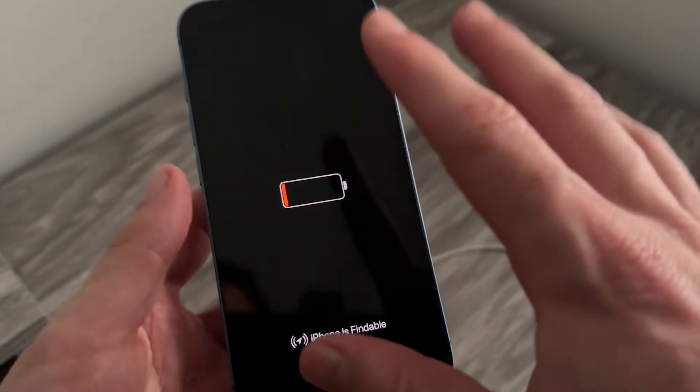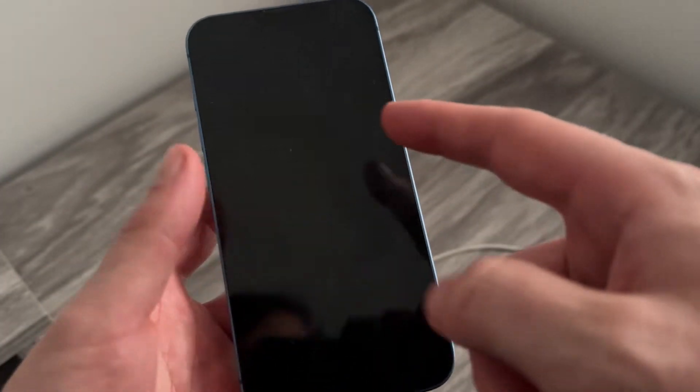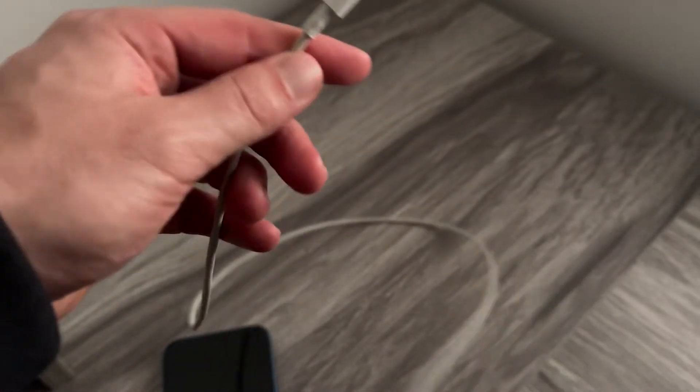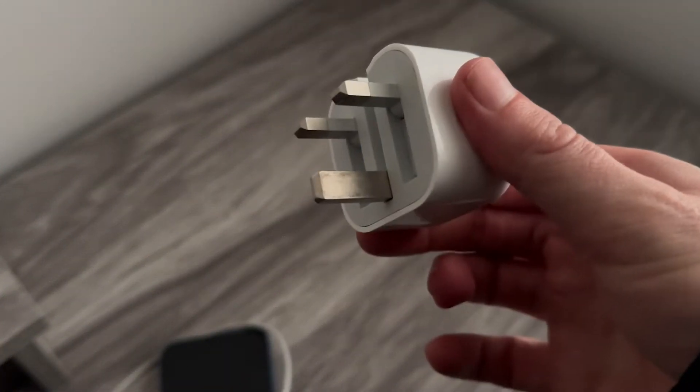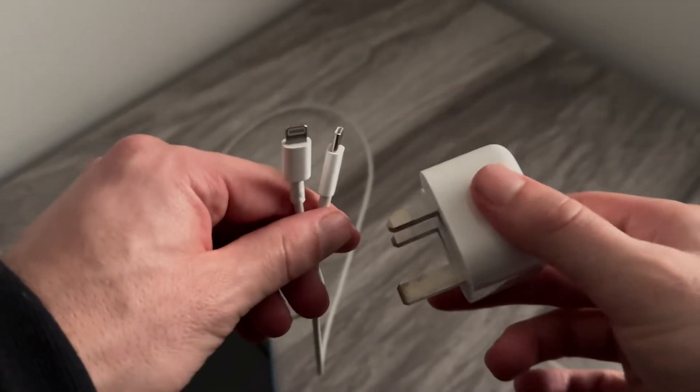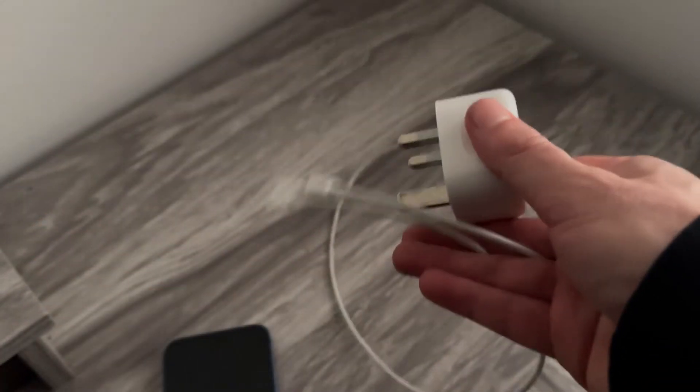Now if you have tried charging it and it's still stuck on this red battery, the first thing I would recommend doing is changing the charging cable that you're currently using, and you also want to try changing the charging block. So once you've tried changing both the cube and the wire, we can then rule out these two things.